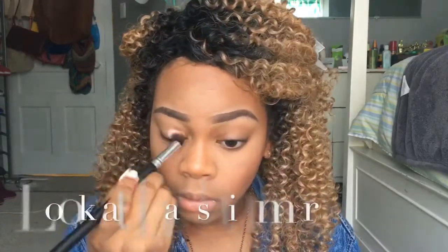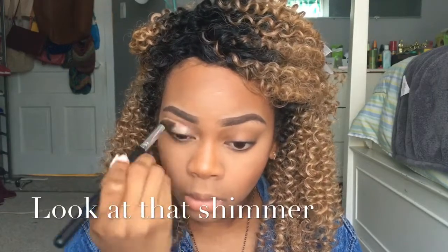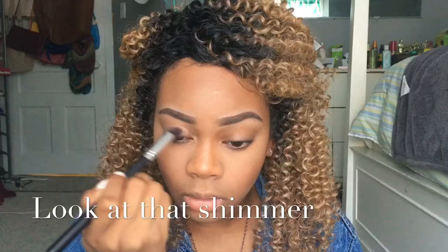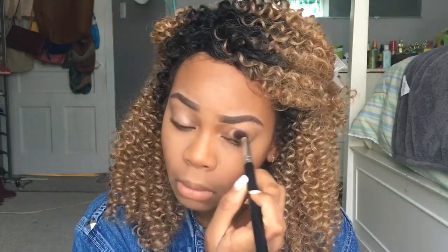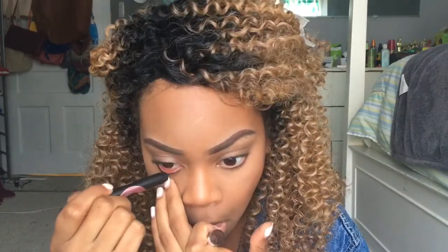I'm taking the Milani Blush Powder in the color Berry and More and applying this over my contour. Then I'm taking the Milani Gel Eyeshadow in the color Champagne Pop and applying it to my eyelids — this is amazing, I use it for highlight as well and it never fails me. I'm also taking my black eyeliner pencil and applying it to my waterline.